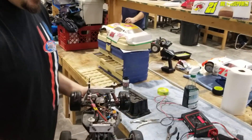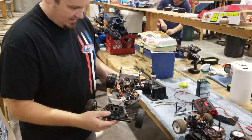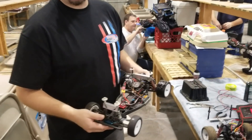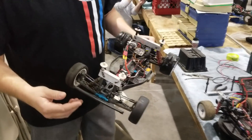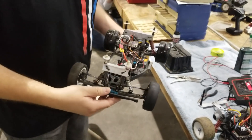So this is your street stock. Again, it's any two-wheel drive buggy. What are you guys running for motors? 21.5 — so a 21.5 brushless motor. Most guys are building their own body mounts; that's kind of how you make a street stock work.